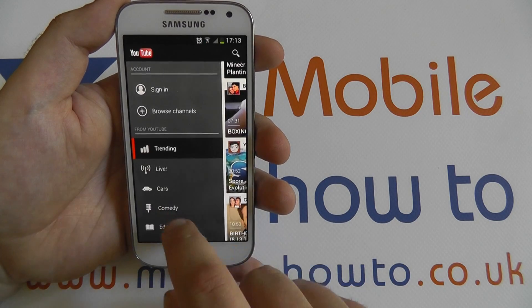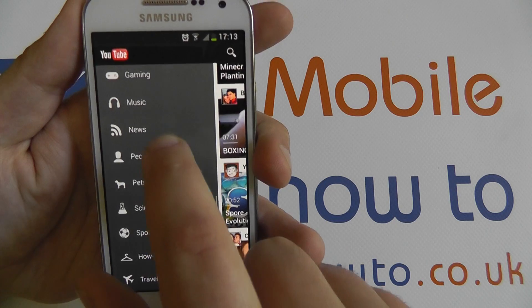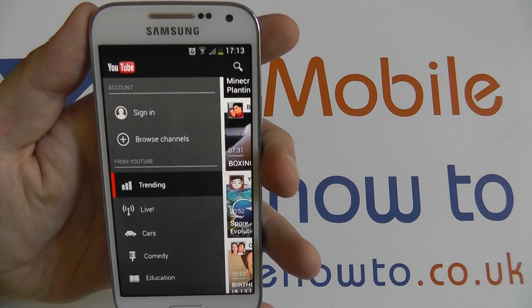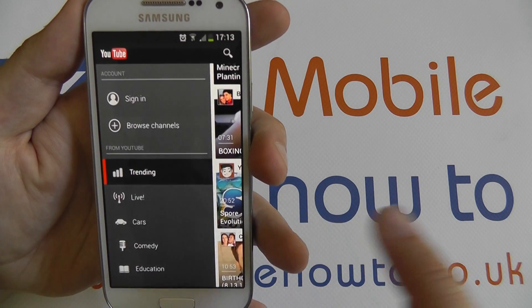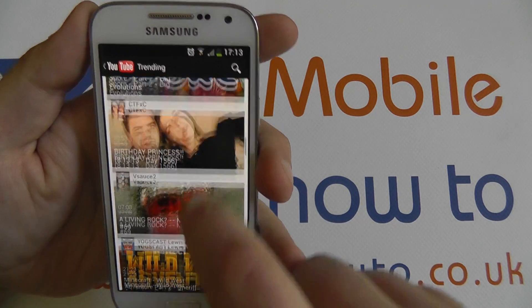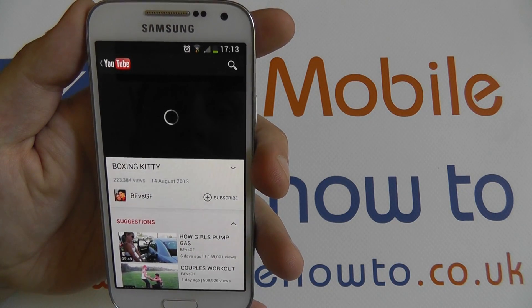If I tap back I can see all of the channels on YouTube, and you can also sign in with your Google account details or your personal YouTube details if they're different. So you can view your subscribed channels, you can upload your own videos, and to watch any video here simply tap on it and it'll load up.